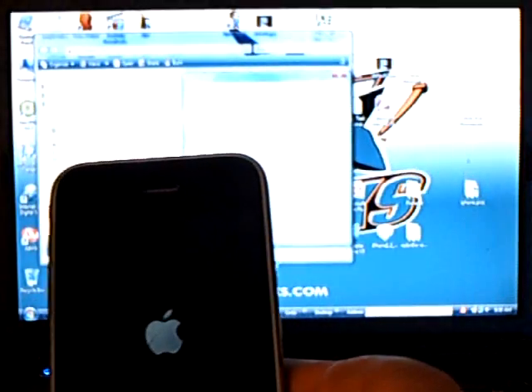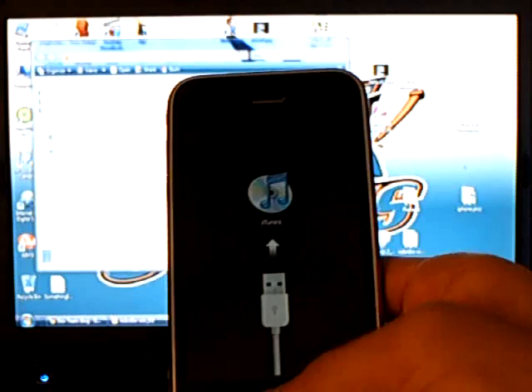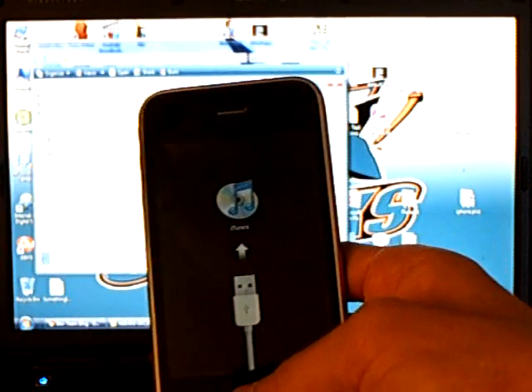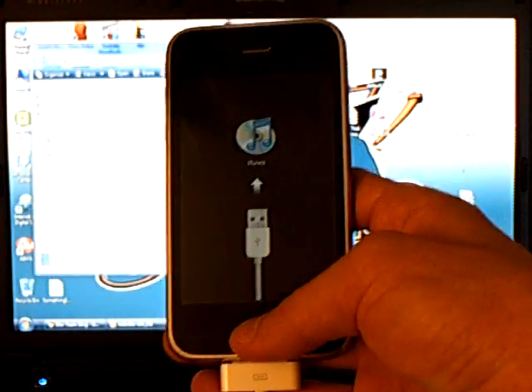Keep holding until 'Connect to iTunes' appears. Now it's still jailbreaking your iPhone.